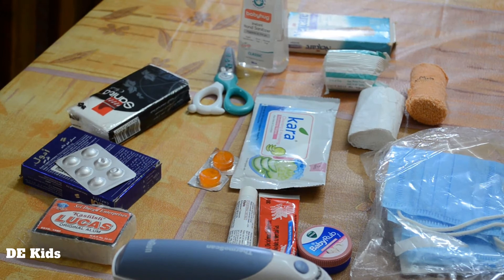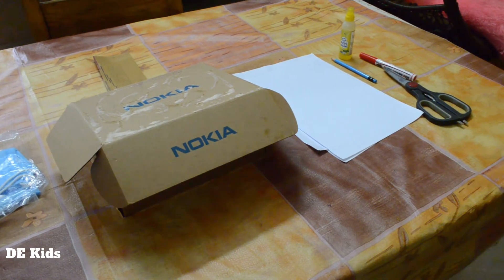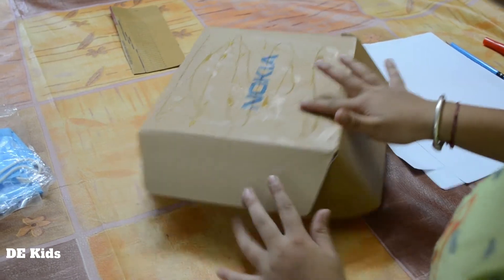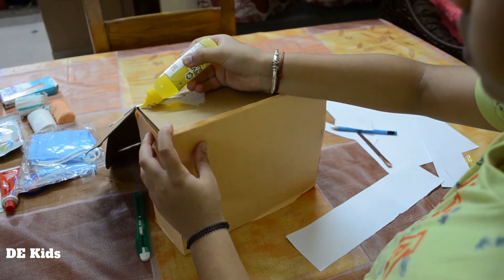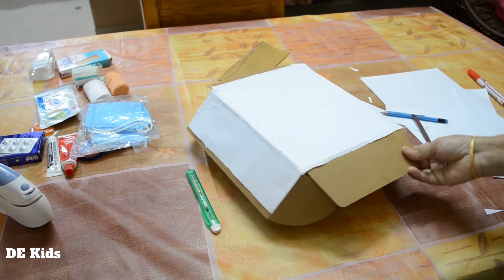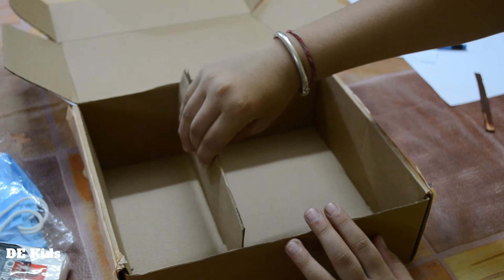These are the basic things to keep in a first aid kit. To make a first aid kit, we need an empty box. Come, let's start to decorate the empty box. Let's keep a divider to separate the things.